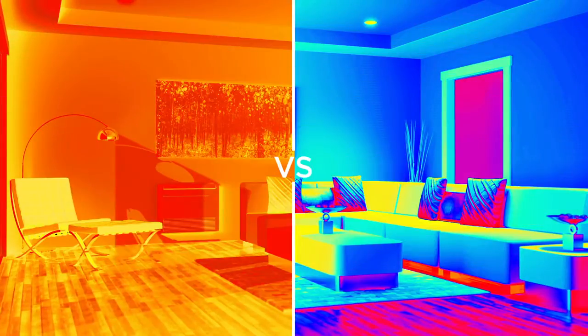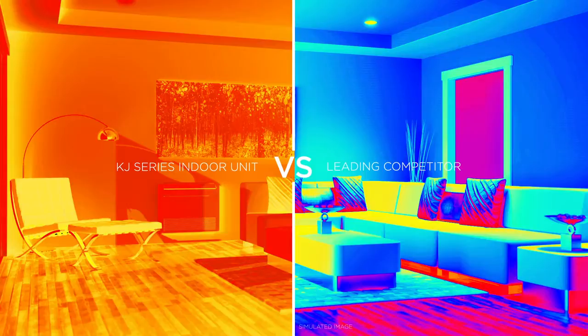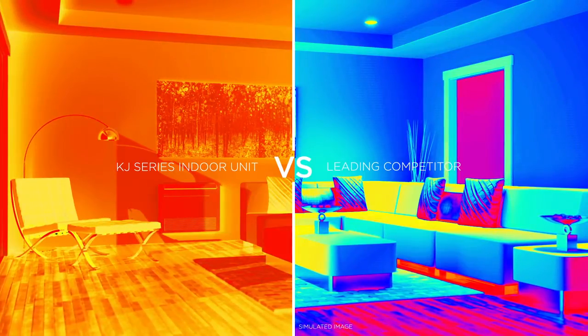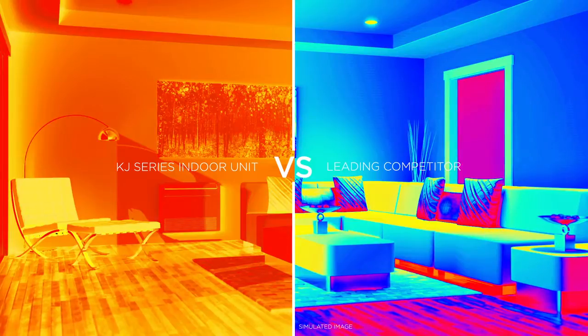By leveraging the KJ's multi-flow vane technology, this process significantly reduces the time required to heat the room, ensuring you always enjoy superior warmth and comfort.